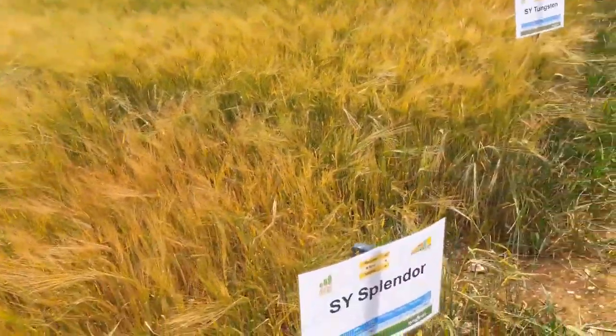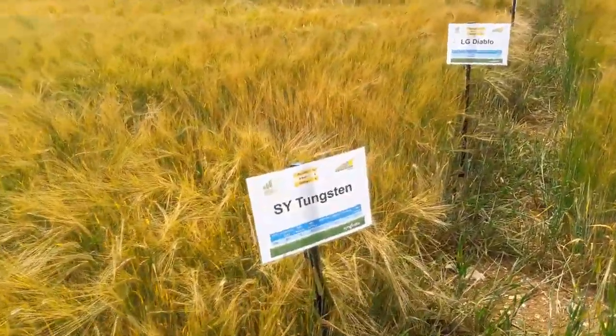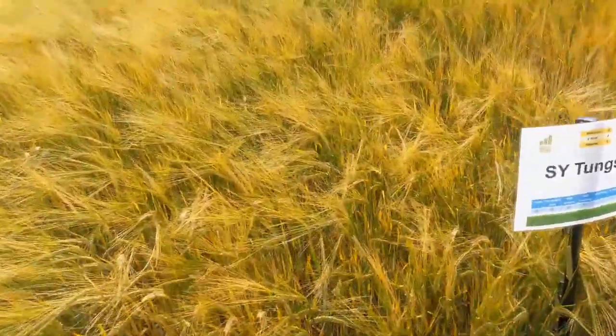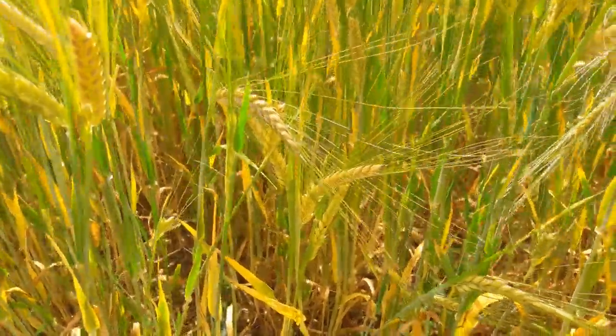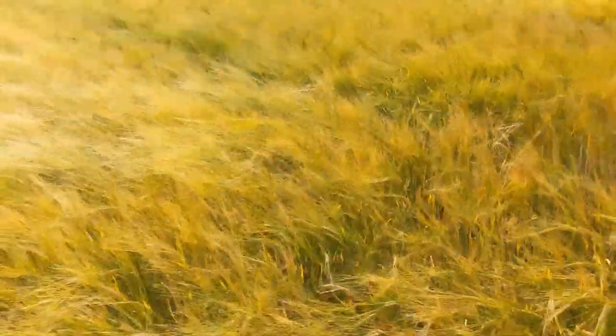Adjacent to that we've got some new material. We've got SY Splenda and then SY Tungsten, which is a potential new dual purpose variety. Looking at the untreated, you can see a lot of dead tissue — we have got a bit of green leaf but a lot of dead tissue particularly at the bottom. Looking this time at the treated Tungsten with the same fungicide program, you can definitely see more green leaf here. So even though we've not got a lot of foliar disease, we have managed to retain more green leaf area, and I would anticipate a useful response to fungicide here.